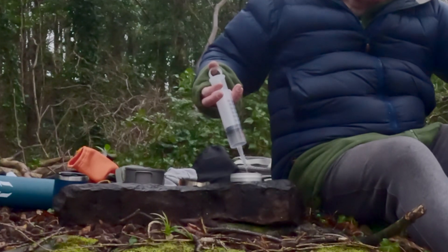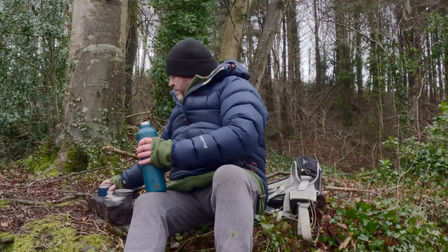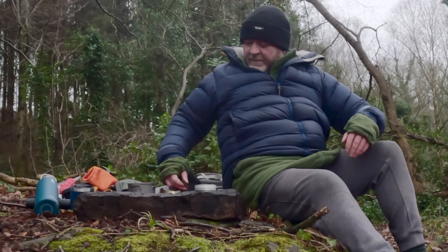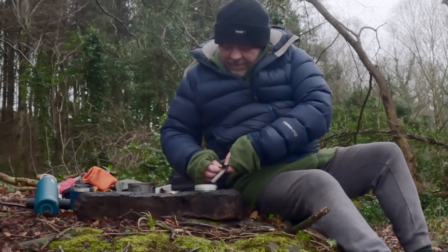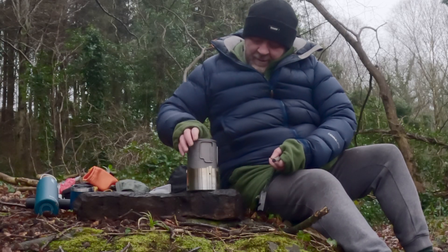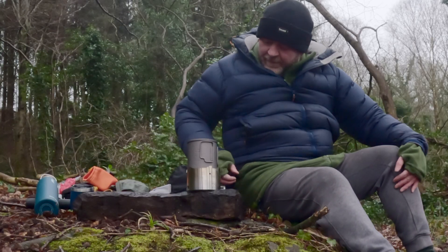So that's 10ml — which isn't a lot of fuel to be fair. A cup full of water, or near full, is 330ml. Let's get this lit up and see what happens. I'm not confident that 10ml will be enough, but we'll see.